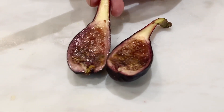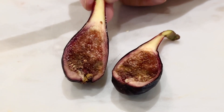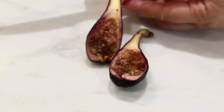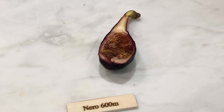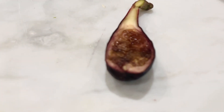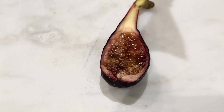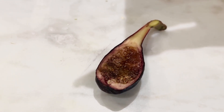Okay, doesn't look good. But I'll still taste it — looks kind of damaged inside, but we'll see. Even with that, it's not bad. It has a very figgy taste to it.